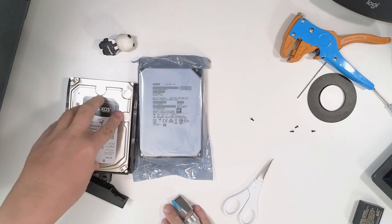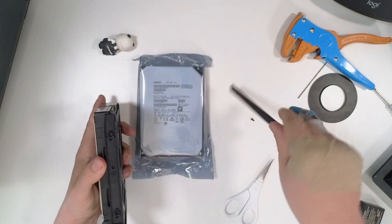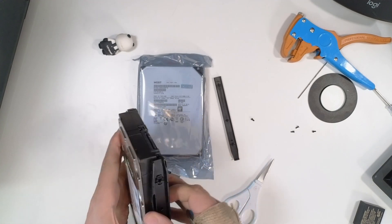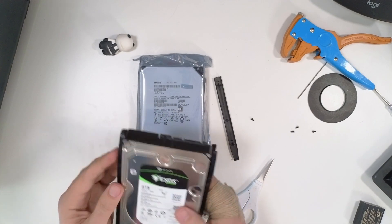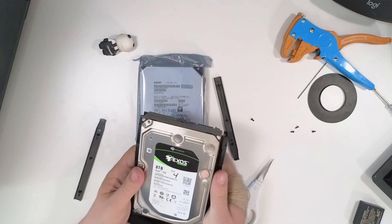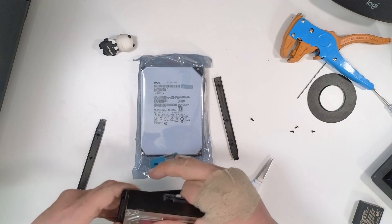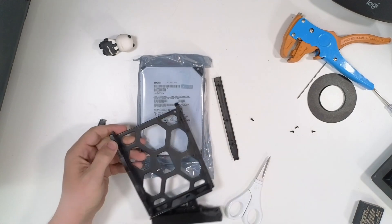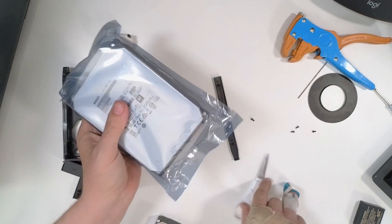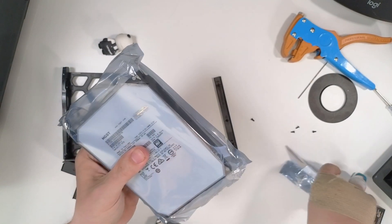So this is the drive that's having issues based on what I was able to see, and this is the drive we're going to replace it with. This is the 8TB Seagate Exos drive that Synology sent over when they sent the Synology DS1621XS+, and it's been rock solid — I've had it for years. Unfortunately, that drive is apparently dying, or dead, or something.